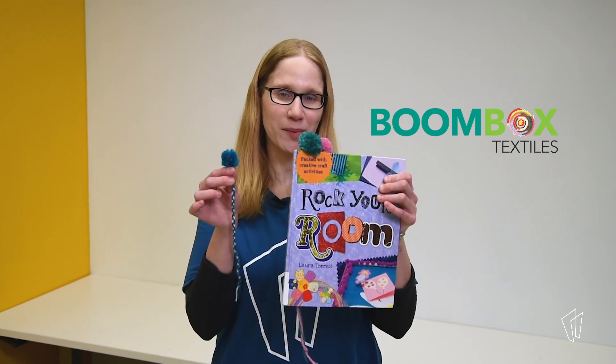Hi! I'm Lynne Anne Pearson, Adult Services Manager here at the library. I'm excited to share one of my favorite yarn projects with you: pom-pom bookmarks.